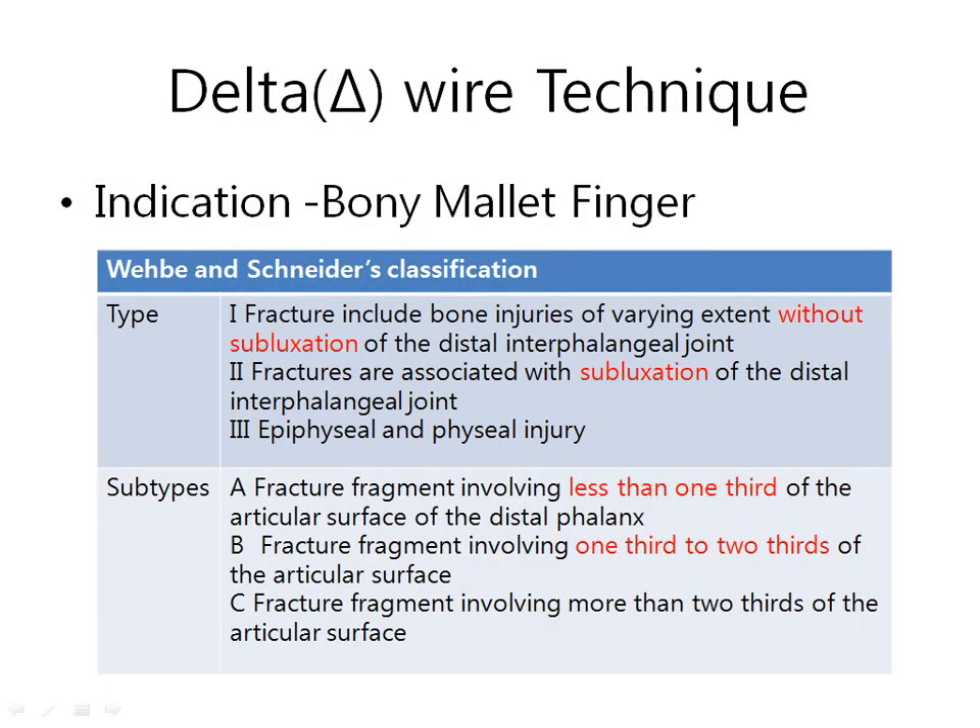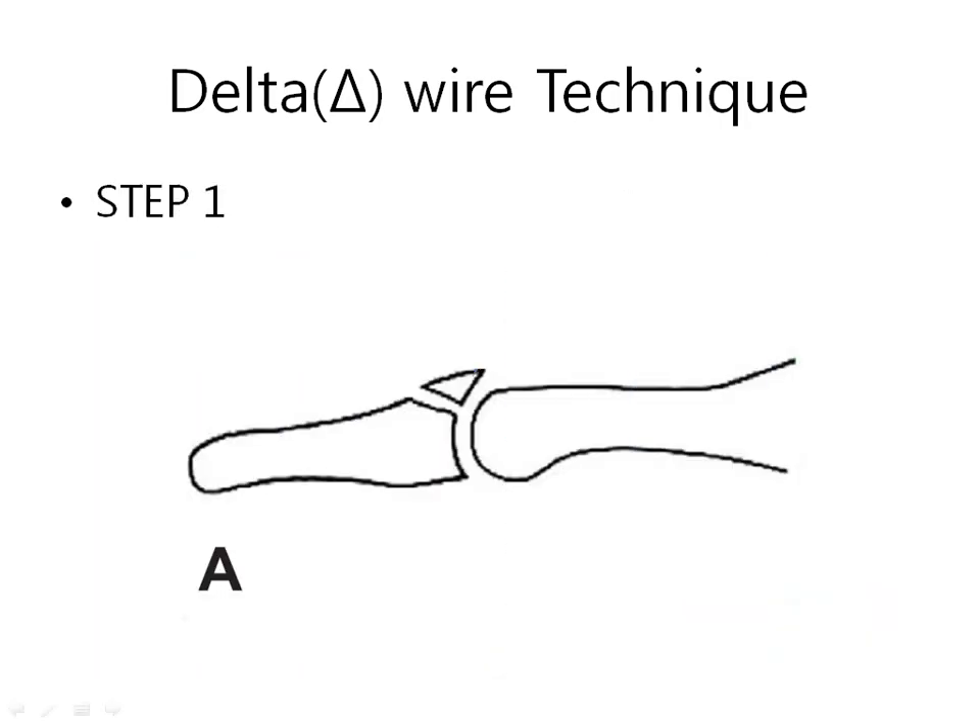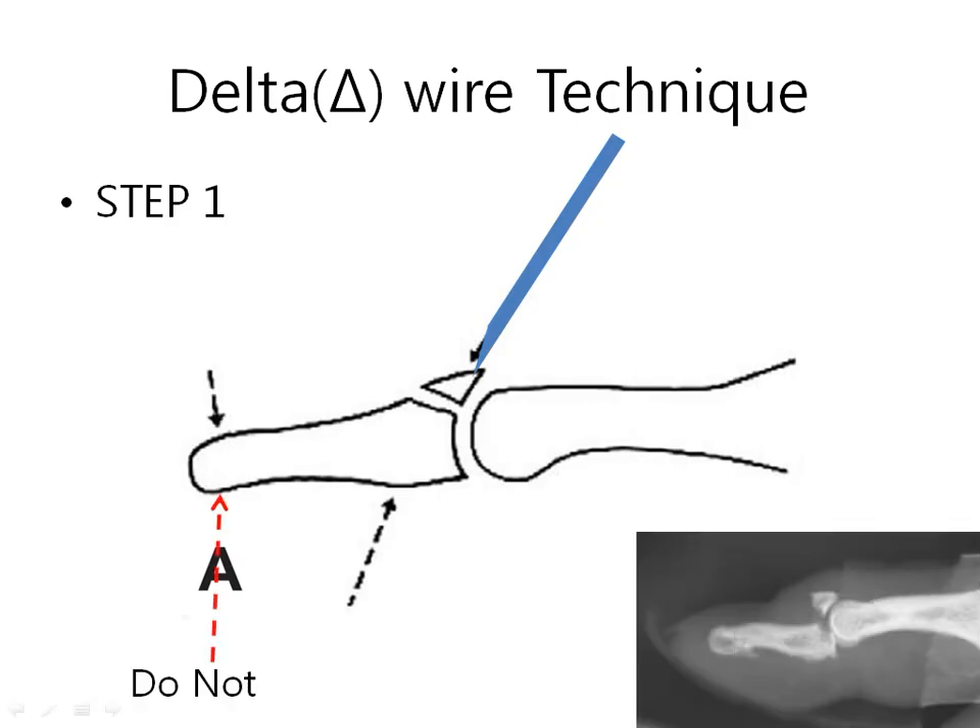The indication of the delta wire technique is bony mallet finger. The larger the bony fragment, the better — Type 1 or Type 2. For the steps: with an 18-gauge needle, I push the fragment directly under C-arm guidance. Counter force should be placed on the base of the distal phalanx. Do not try to push the distal part of the phalanx, as it could cause joint subluxation, especially in Type 2.